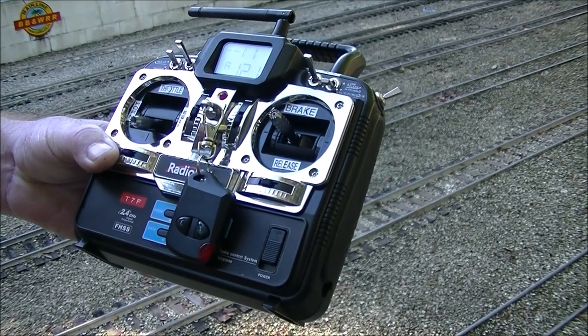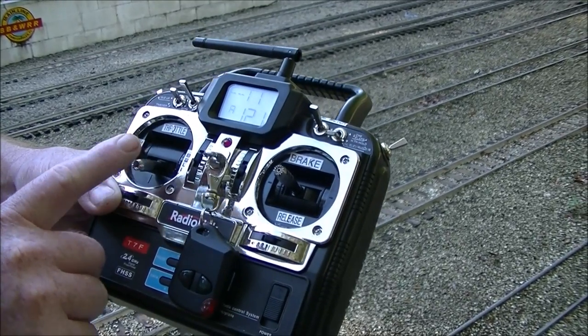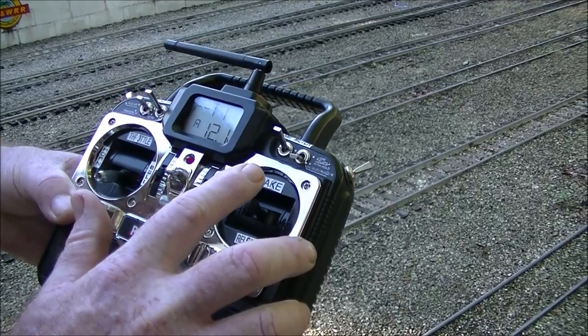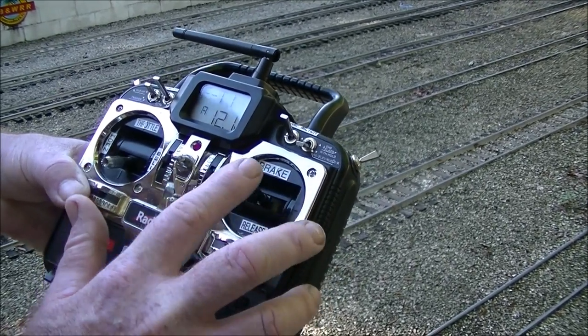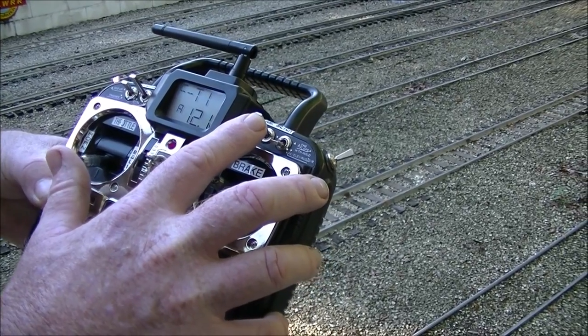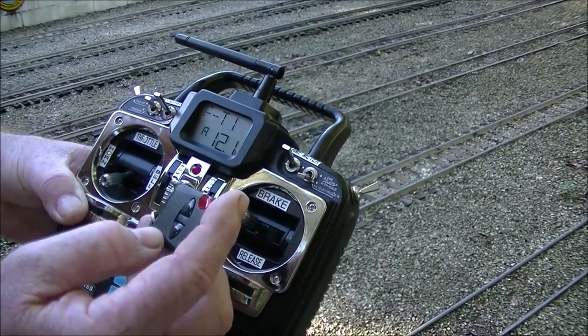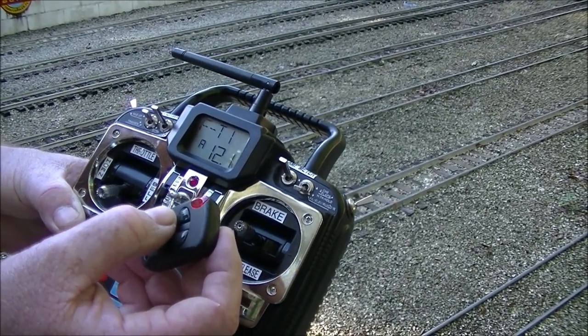Using the 7 channels, I was able to get 10 functions out of it: throttle, horn, bell, forward, reverse, brake function, brake release, low beam, high beam, select my amp meters between the pair of locomotives, and sound system. And I used an automotive key fob switch to turn the entire system on and off.